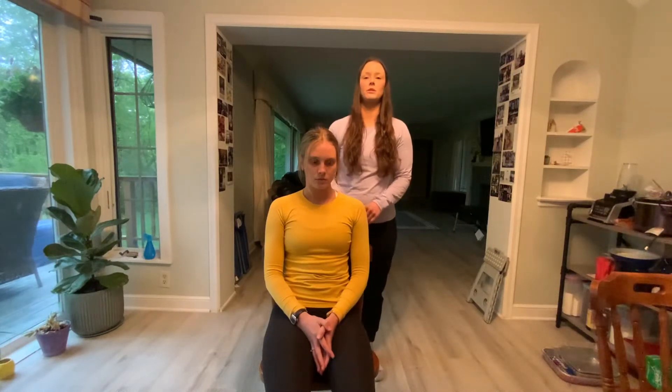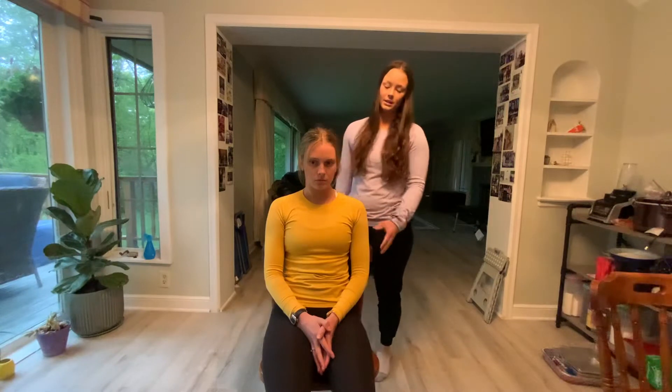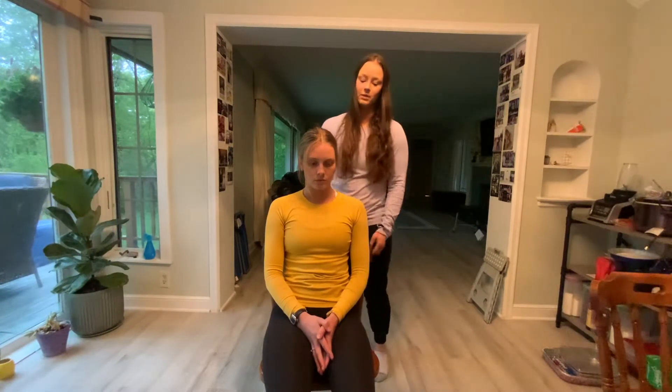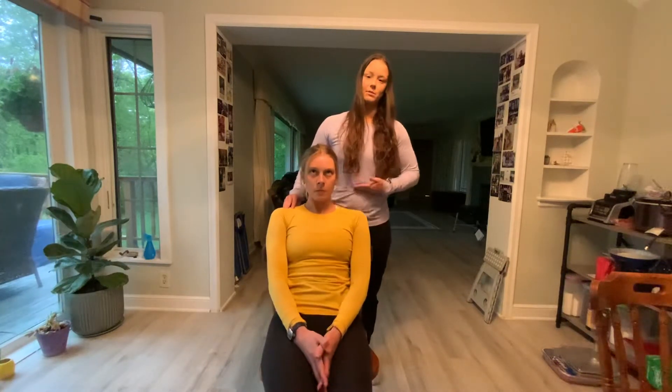Today I'm going to teach you how to do a seated cervical digital pillar push with a left rotated C4 segment. First, I'm going to start with having my patient seated in a chair with their back supported, feet uncrossed and flat on the floor. I'm going to have my patient scoot down a little bit so that they're in my strike zone, which is about my belly button line.